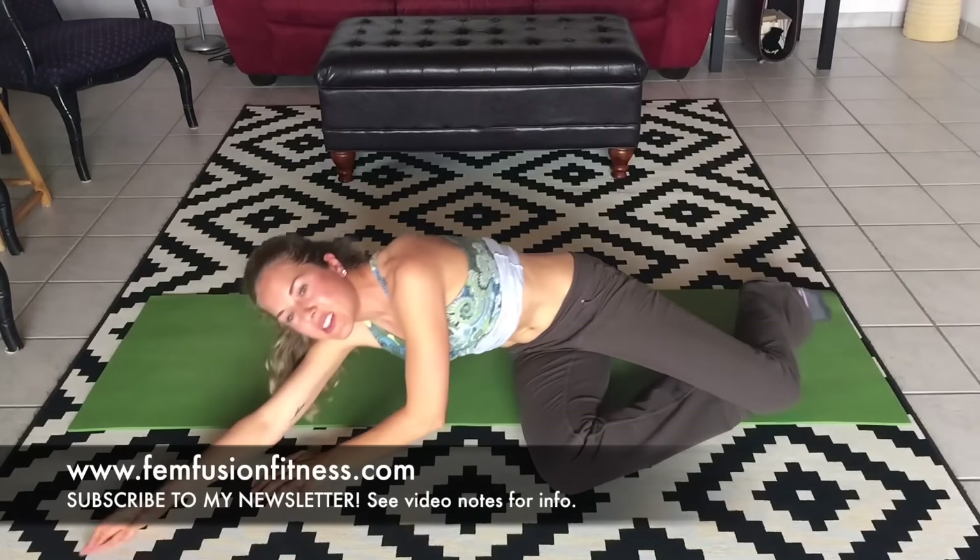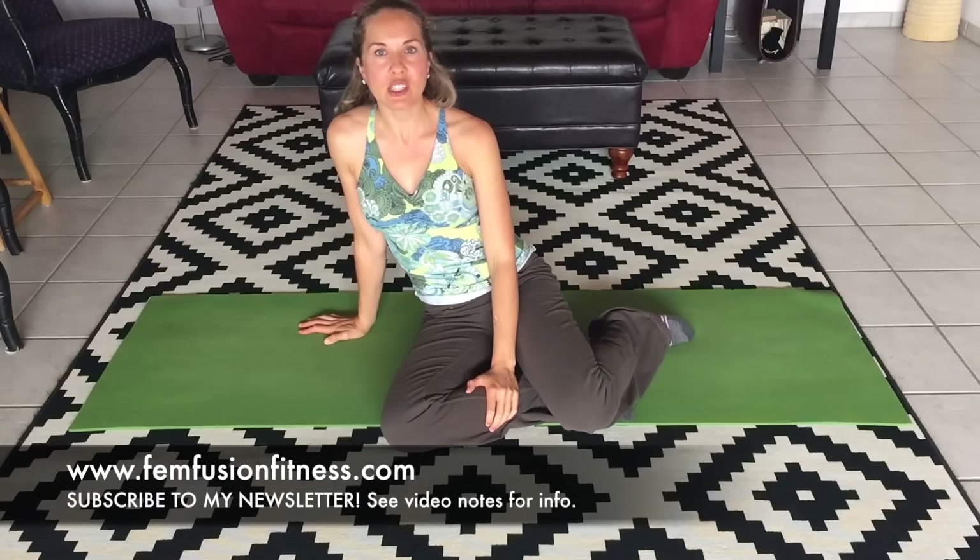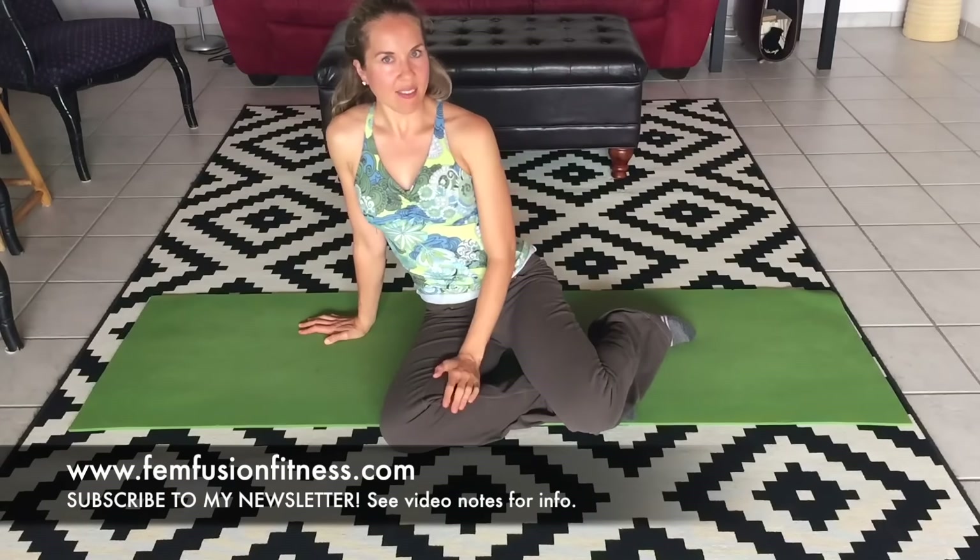This is a wonderful exercise. If you have diastasis recti, you can do this exercise — it's a safe one. If you have any type of pelvic floor issues, this is a great one. The pelvic floor and the deep abs are very interconnected. So it's a great one to do if you have pelvic floor issues or connective tissue weakness of any sort.